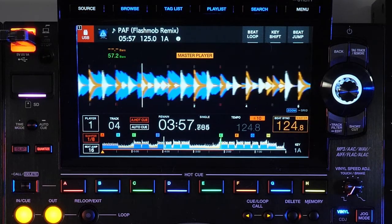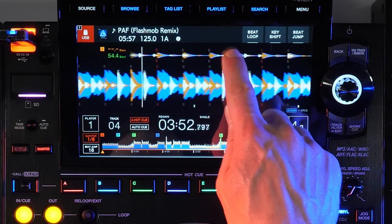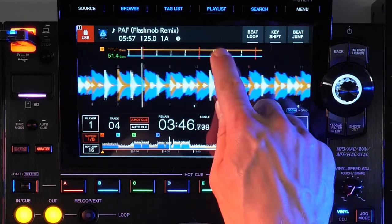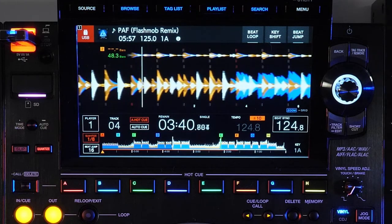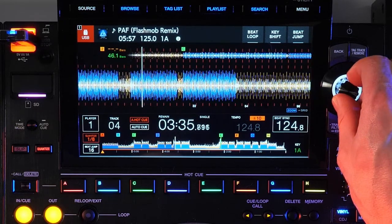On the CDJ-2000 Nexus, the phase meter was introduced to help with beat matching, and a second option was added to the Nexus 2. But the CDJ-3000 takes it a step further with the stacked waveform display, similar to what you find in DJ software. When linked with other CDJ-3000 players, the waveform from the master deck will be shown above the large waveform, complete with memory, hot cue, and loop information for easier mixing and beat matching.